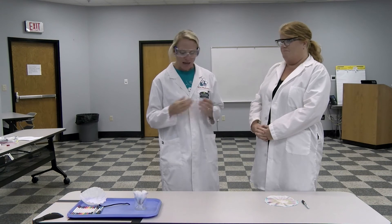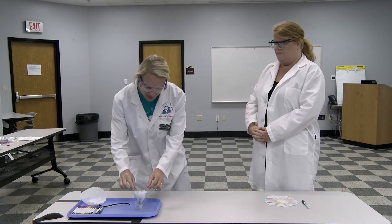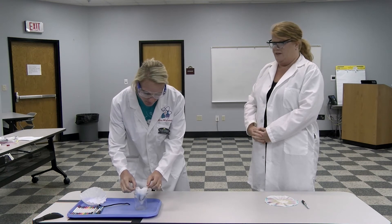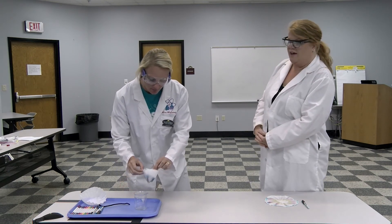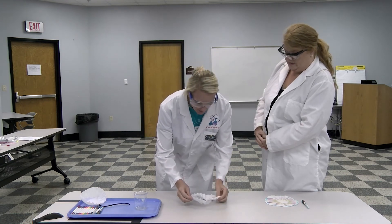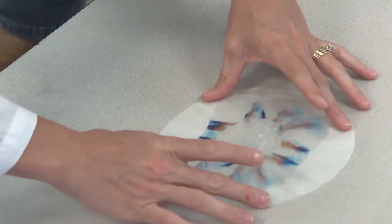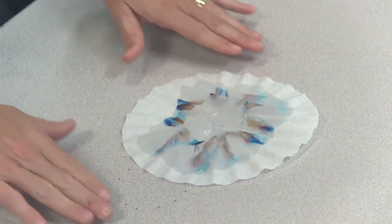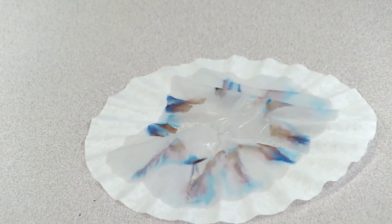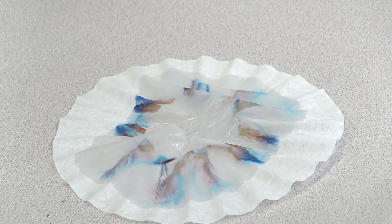We've waited approximately five minutes to allow this process to happen. The next step is to take this out, and if you spread it out you'll see if any colors have separated. You can see brown and yellow in there — and we see blue — a lot of colors that came from black. If you think about colors, black is made up of what? All colors.